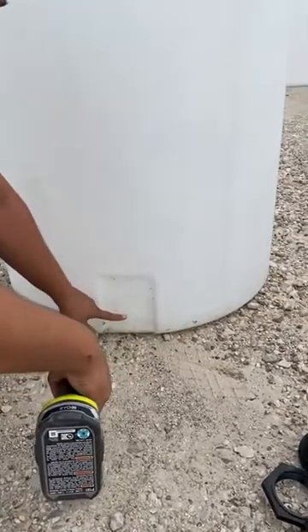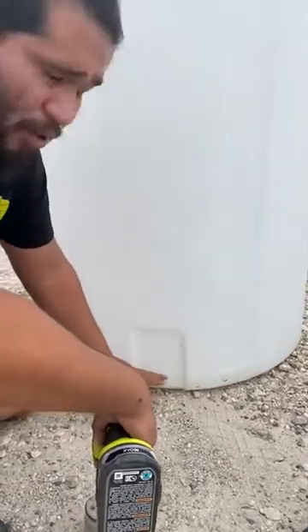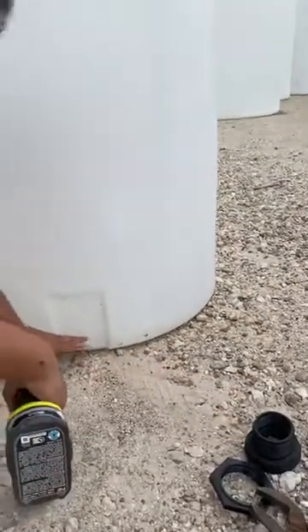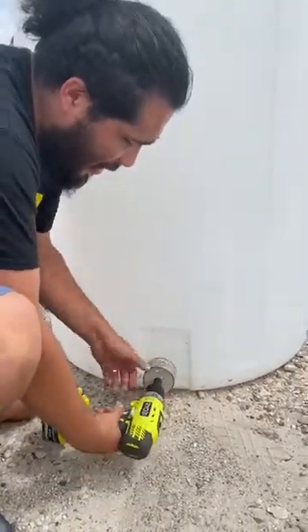If you have no preset marker, that's fine. You want to be about an inch to two inches above from the bottom. There is a small curvature there — if you go too low, your bulkhead fitting will not sit flat. Just a safety precaution for your tank. We're going to go ahead and put two inches up. This is our pre-marked spot. We're going to grab our drill and set it down in there.